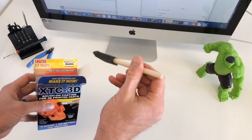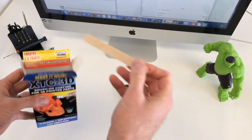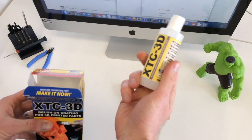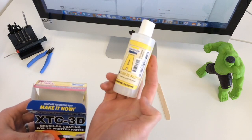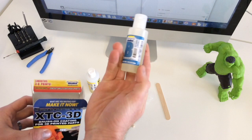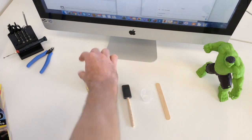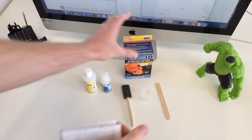This is the application sponge that they give you, there's a mixing stick, and then we have part A of the mixture. This is a 2 to 1 mixture — 2 of A to 1 of B — and there's part B. And then last we have some instructions and the data sheet for the XTC3D.